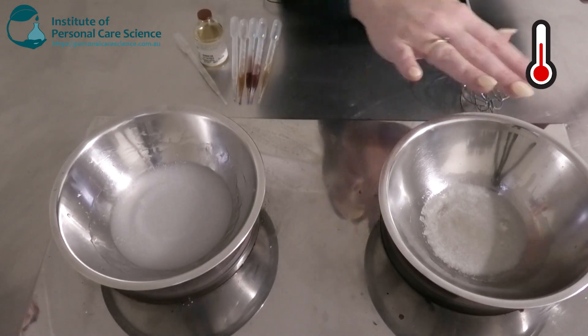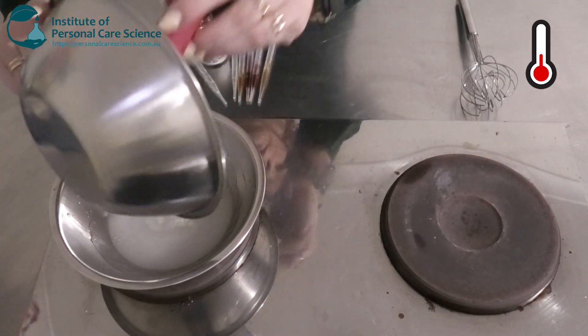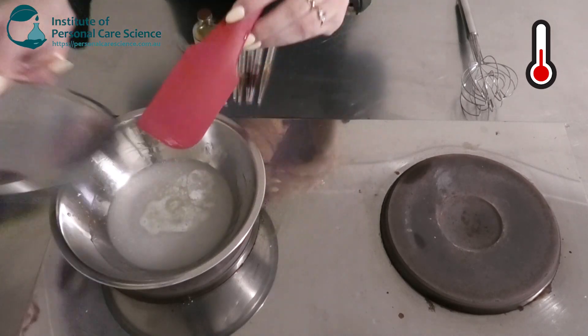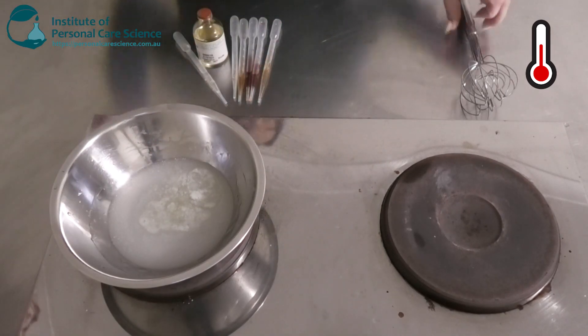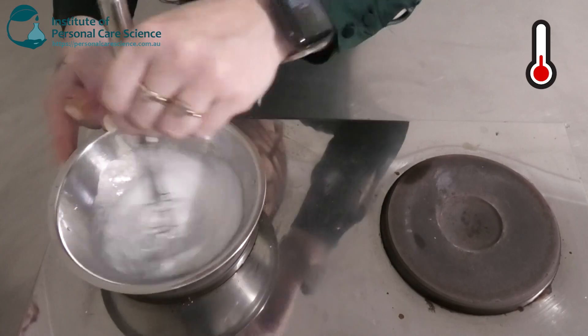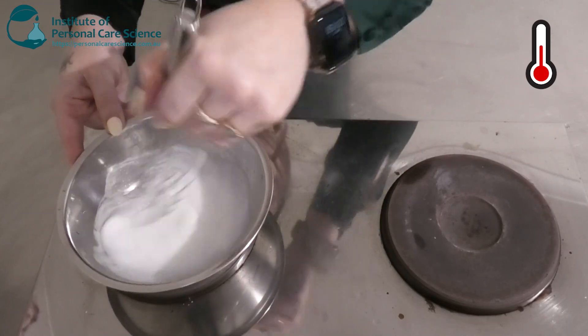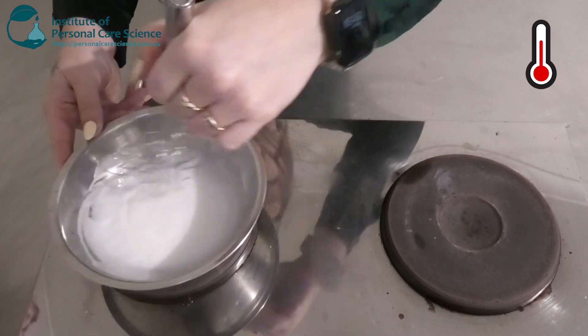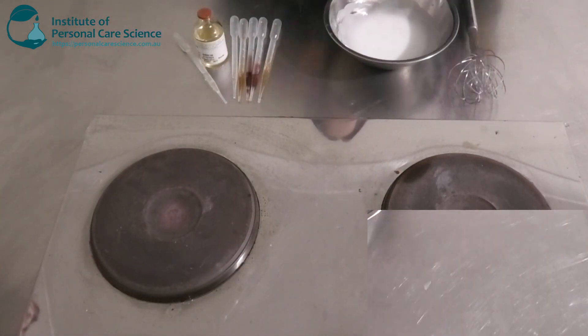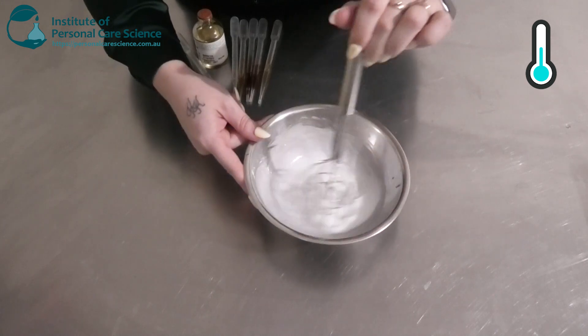Okay, so once your oil phase is all melted and homogenous we are going to add it to our water phase. You'll see a nice white emulsion is starting to form now. So we're going to take that one off heat and just stir that to allow it to start cooling.